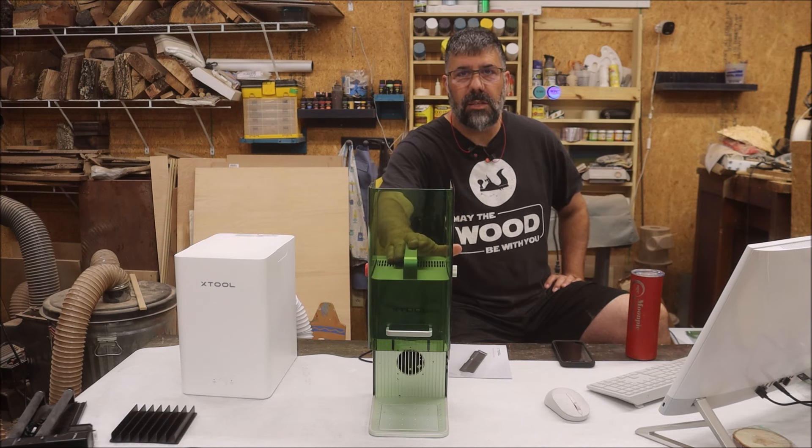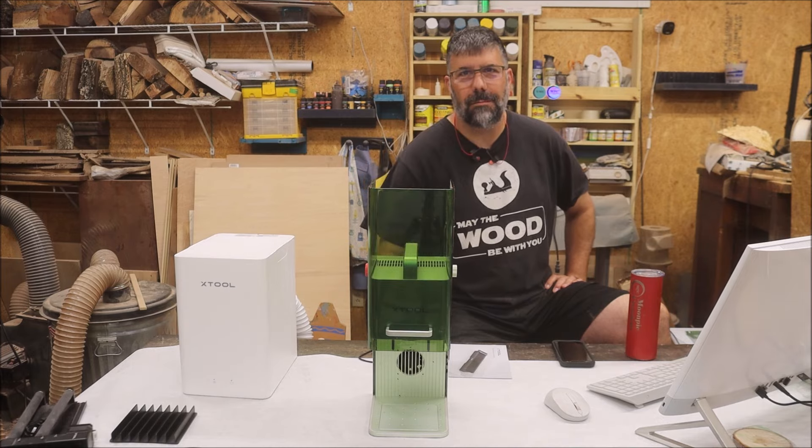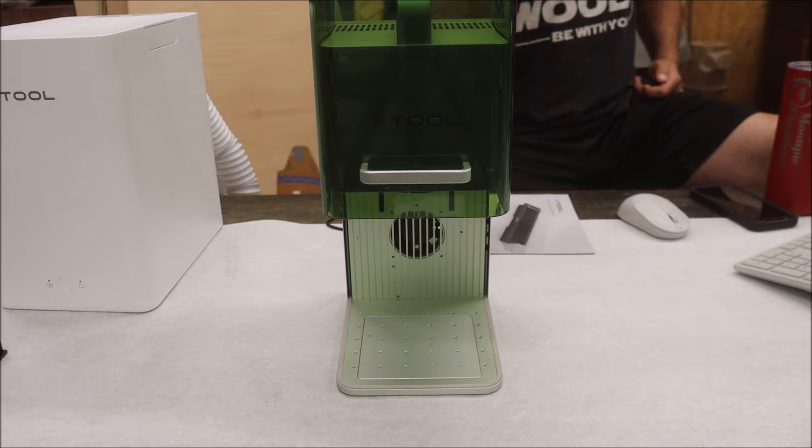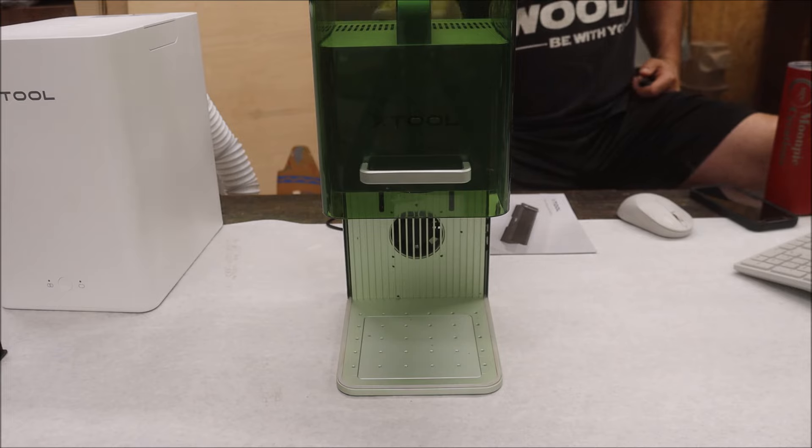Let's talk about some of the features before we get started. So come on in, let's check it out. First, what is an F1 laser? It is a portable IR and diode laser — that means you get two lasers in one.